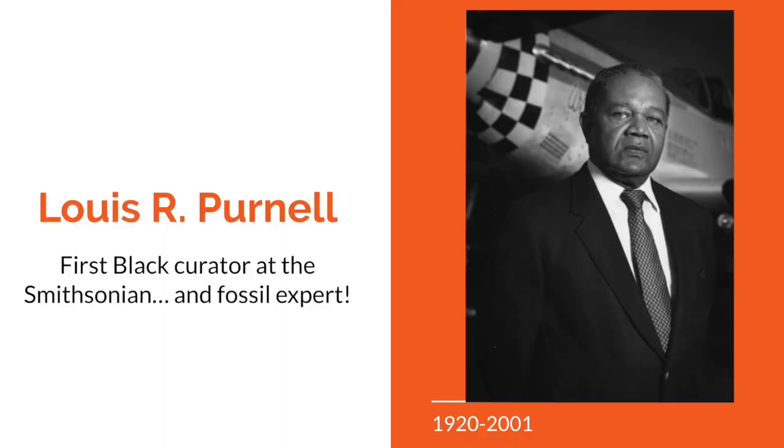So back to Mr. Purnell — I think that this guy is so interesting. His life was just super cool. First he was a pilot, and then he became a paleontologist and a geologist. That's crazy, right? So if you have time, totally look him up. You can read his bio on the Smithsonian website. He's just super interesting.